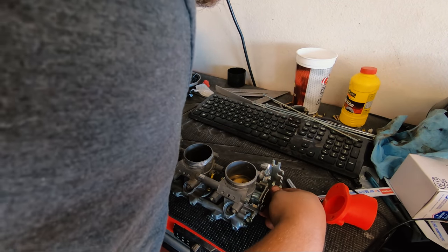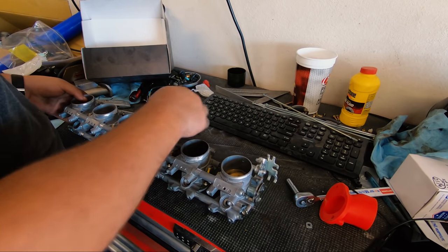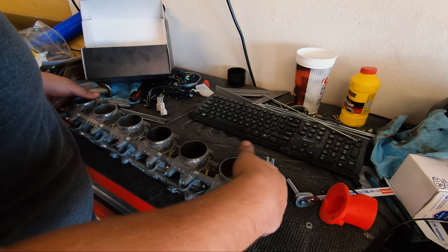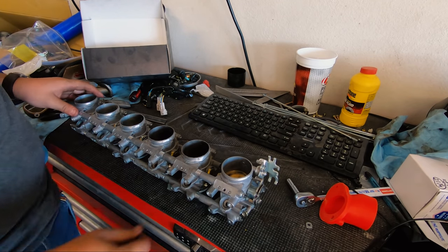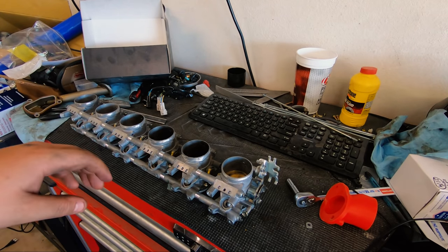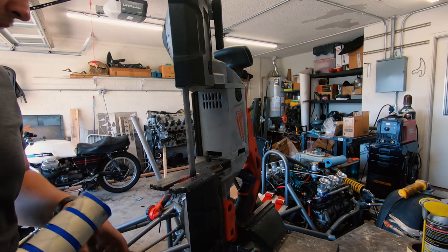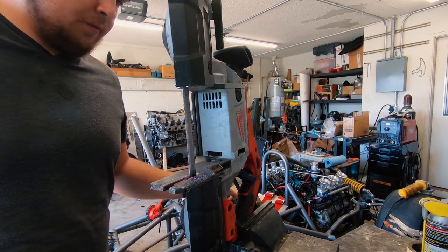With one end loosely threaded on, and minus the three I'm missing — voila, one set of throttle bodies. Next I'm going to cut some tubing. This is a coolant hose and I'm just going to take some slices off of it for intake gaskets — it's good for it.